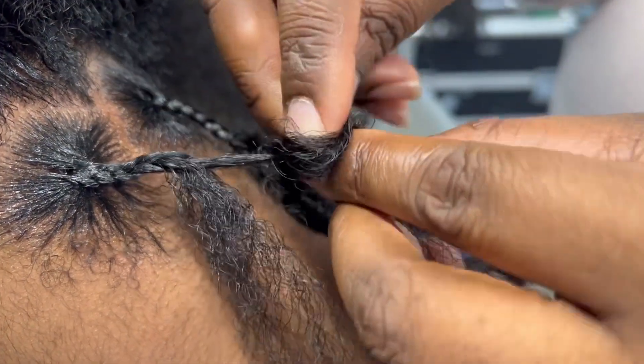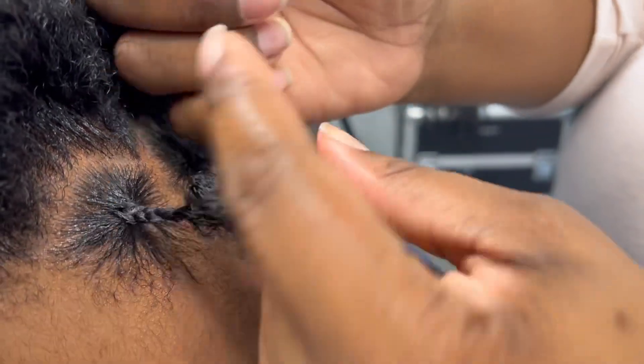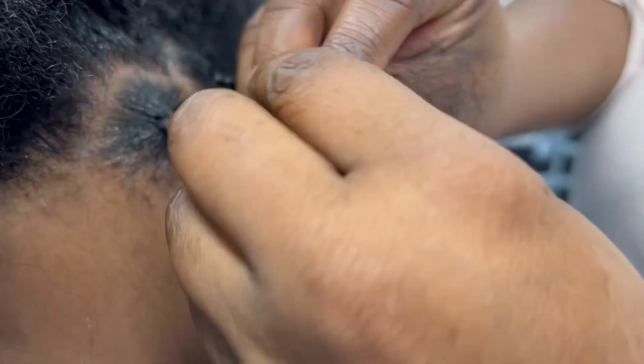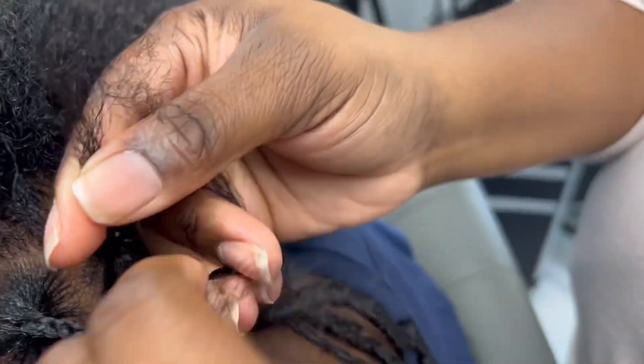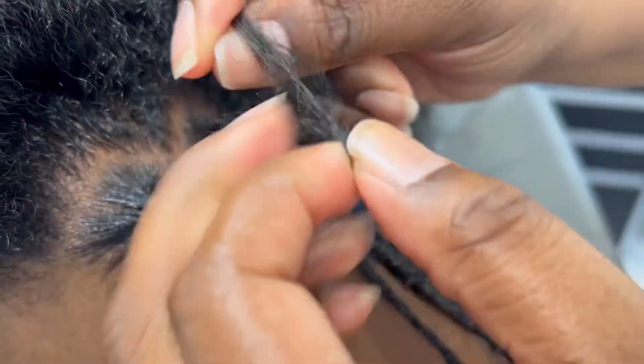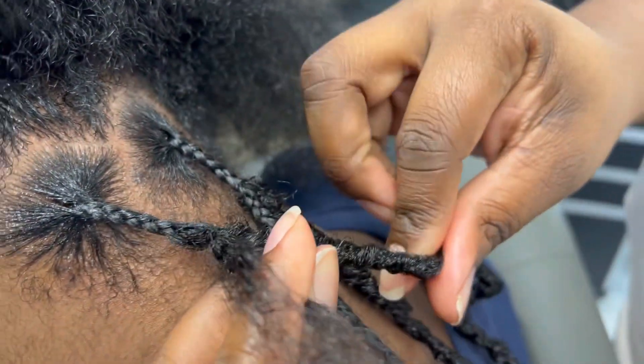I start by braiding the hair down a little bit and then adding the lock in, and then braiding some more. So here you'll see me braid down, add the lock on one strand — you know, there's three strands — adding the lock on one strand, and then continuing to braid that down a little more.